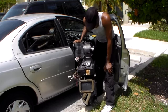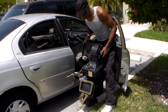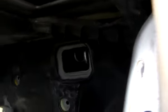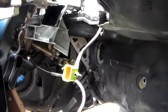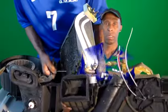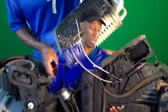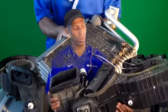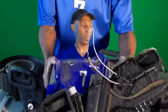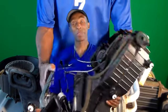Oh my goodness. Let's get it opened up and replace the parts. We have it out. It was crazy. It was a long morning. I'm going to clean it up, open it up, replace the parts, and put it back together for my wife.